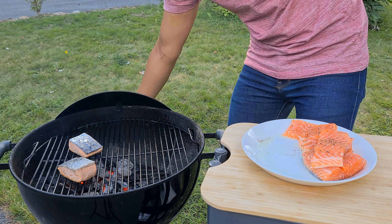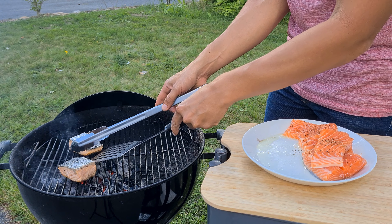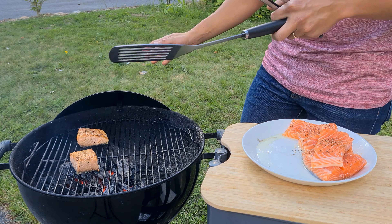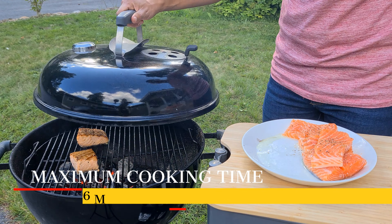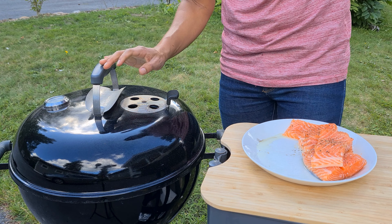The time has gone by — it is time to flip them again. Once again you have to do it very carefully, make sure to be very gentle. We flip one, and let's try to get the other one — there we go, that looks beautiful. Once again let's let it be there for two minutes, no more. Make sure you don't leave it on the hot grates for six minutes or more, because then you're going to have overcooked salmon.